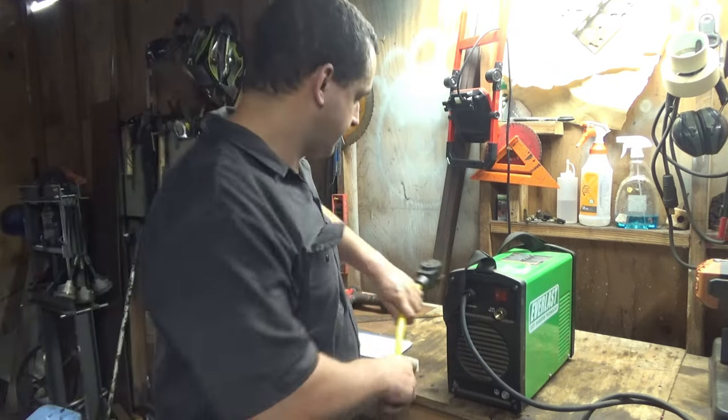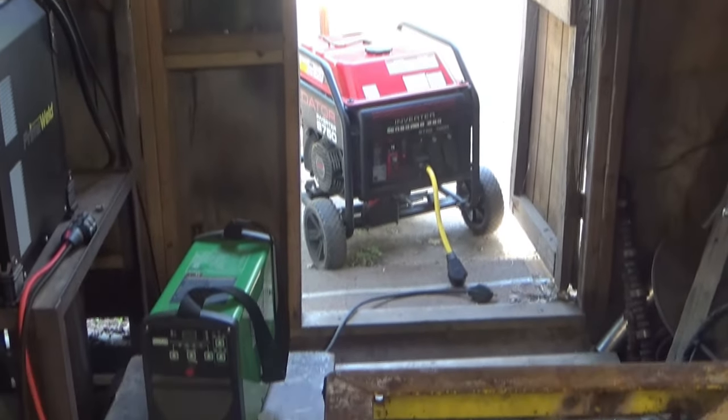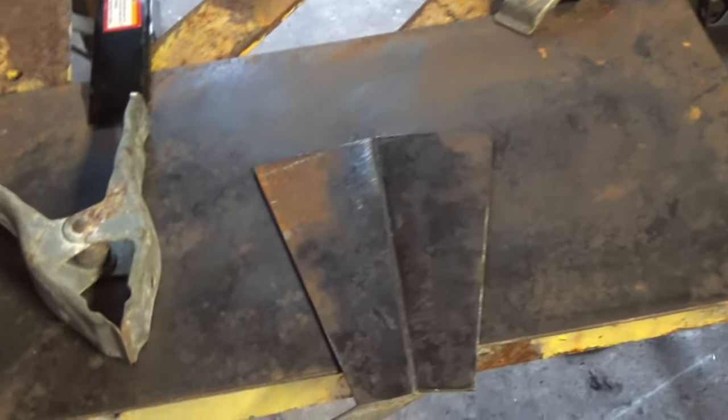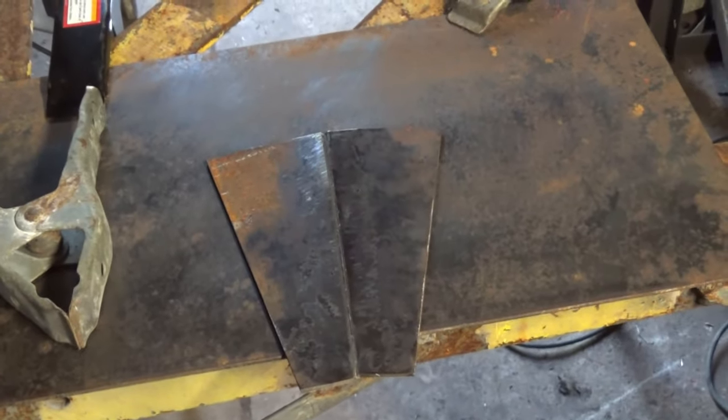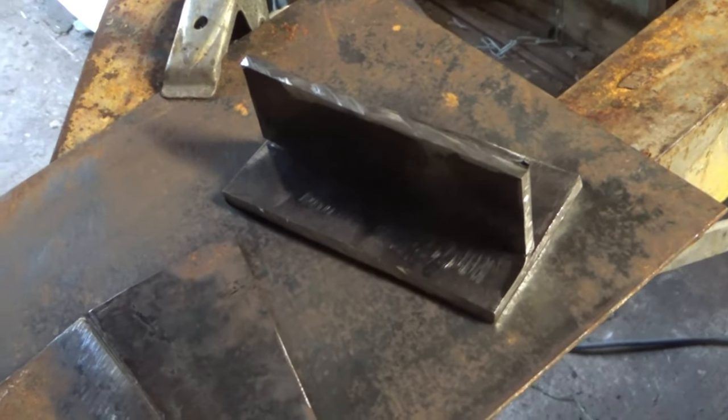I got everything set up — got my generator out there, got my welder right here. First I'm going to start out by welding this eighth-inch plate real quick, and then I'm going to do some quarter-inch — a T-joint on some quarter-inch.